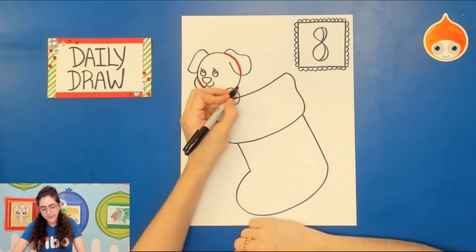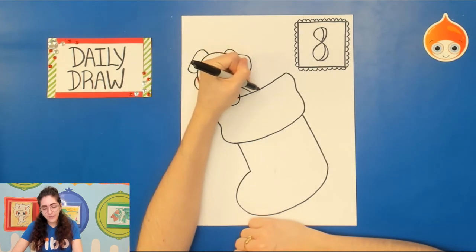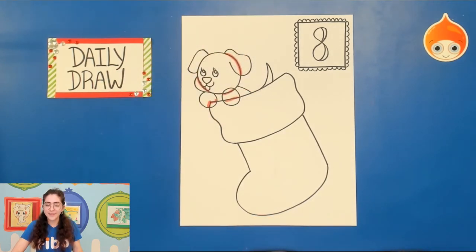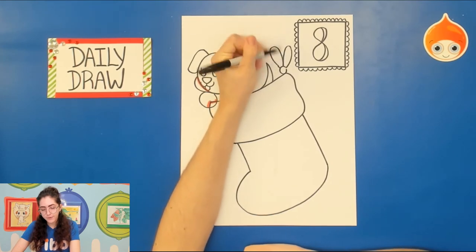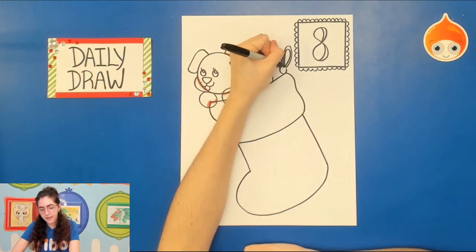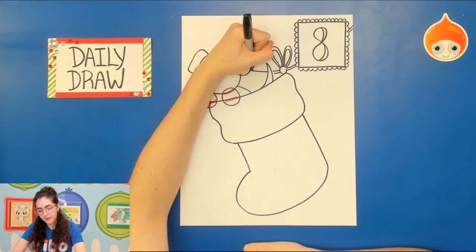Then we just need the back of the puppy: go on to the side of the head and draw a curved line that touches the stocking, then scoot over a little ways and draw a curved line up and down for the tail. You could also draw a circle and rainbow shapes for a bow, and you can draw a line on the inside if you want it to look like a ribbon. Maybe it's hanging on a string — that's up to you.